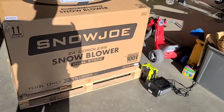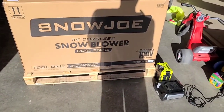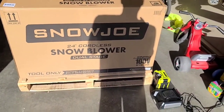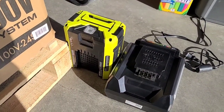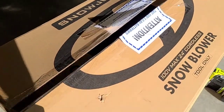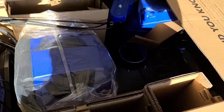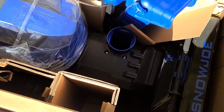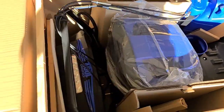Here for another unboxing — this time putting together the Snow Joe 24-inch cordless snow blower. It came with two batteries, 100 volt, 5 amp hours, and a charging pack — massive batteries. I already opened the box just to get out some of the instructions and batteries, but this is how it comes. I'm going to unbox it so you can see all the parts, and then we'll look at putting it together.